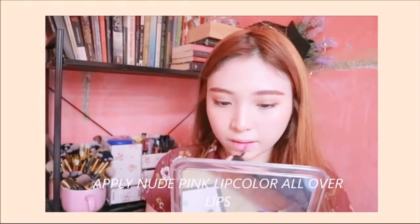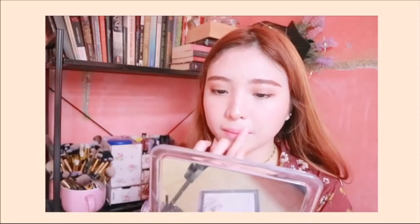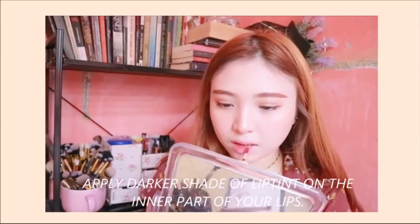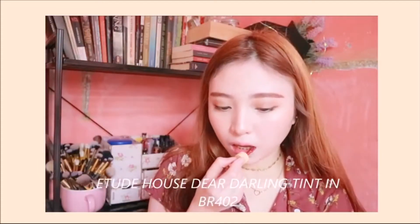Then I'm just going to use a pink nude lip color and apply it all over my lips to serve as a base color for my lip tint. Using a darker shade of lip tint, I'm going to apply it on the center part of my lips. And you're done.